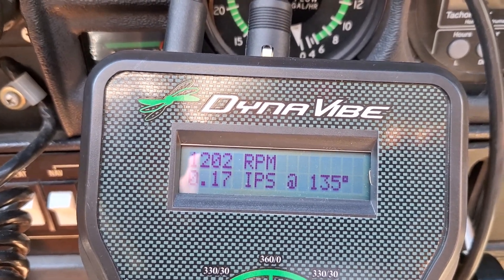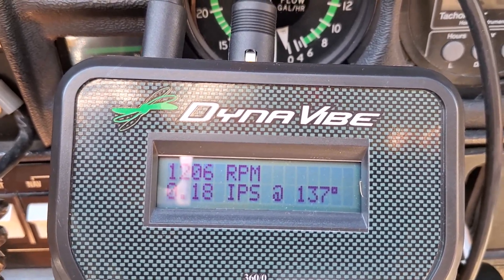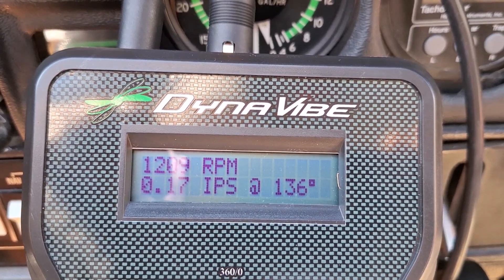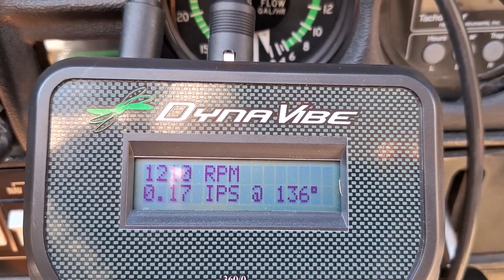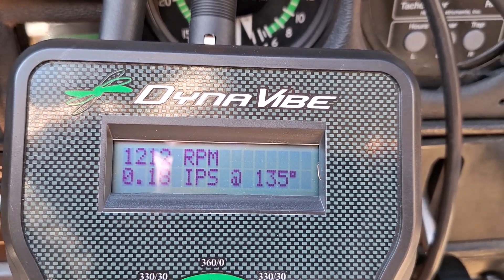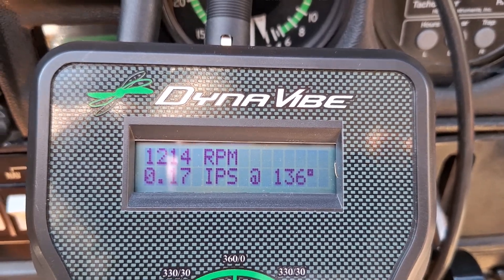Okay, I've got it running. It's vibrating at 1.8 IPS at 136 degrees. This is a little different than my Honeywell — this is giving me an angle rather than a clock angle. I'll warm it up at 1200 RPM here.